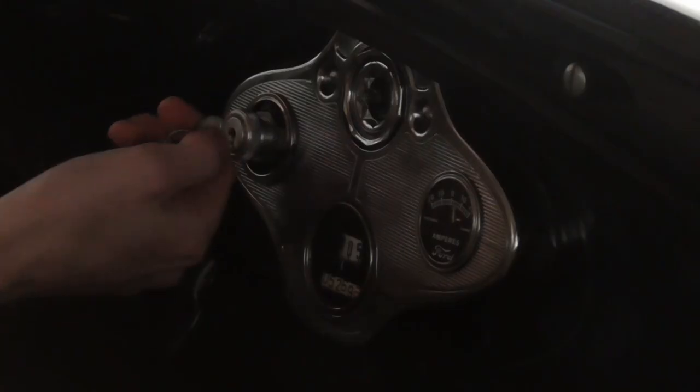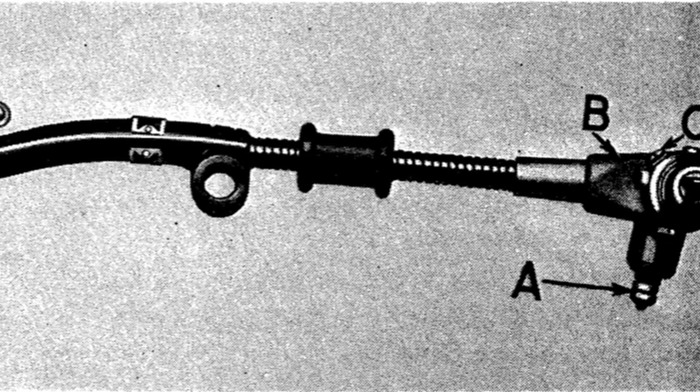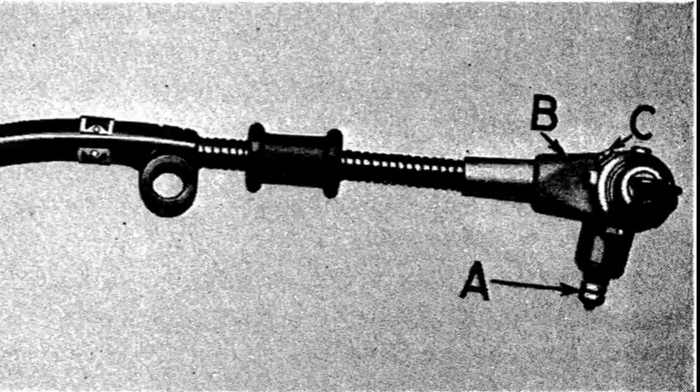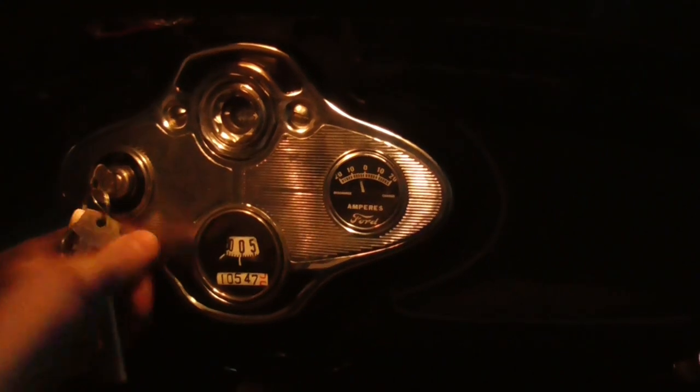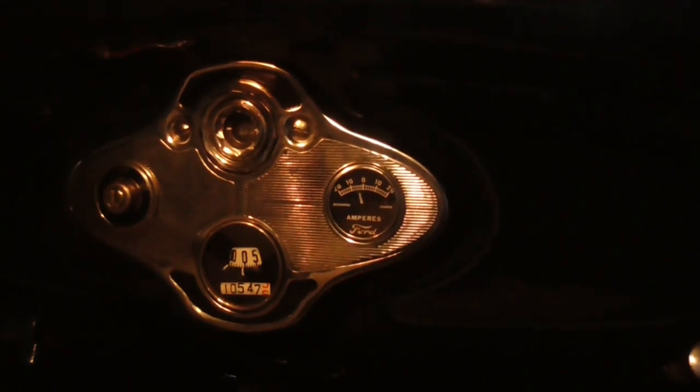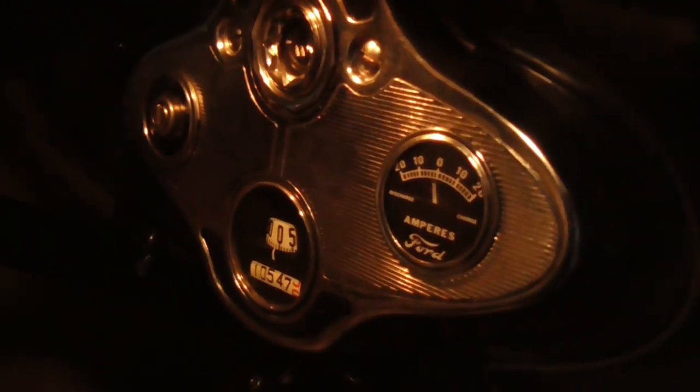It worked plenty fine but it looked ugly, so I had my peepers out for an original style ignition lock. This type of lock has a trick up its sleeve — you can unlock it and then pull the key off with the engine running. You can drive wherever you want, and when you want to shut off the engine you just press the lock in and the engine dies.